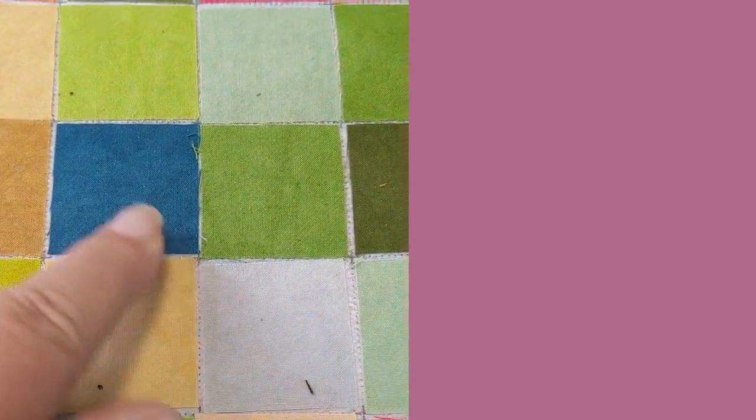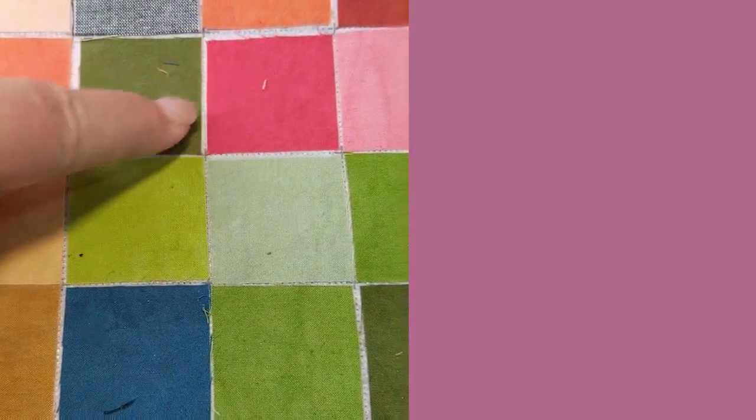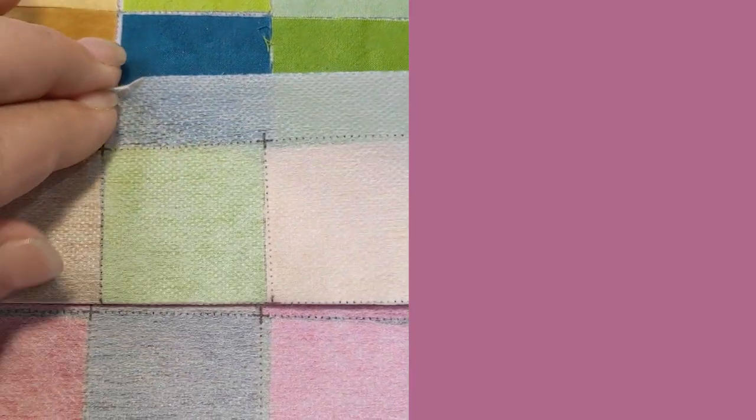Your fabric squares can literally be butted right up next to each other. One of the reasons you'll see a gap on mine is because my cutting isn't perfect — but as long as they fit inside the squares and safely within the seam allowances when you fold and sew, they're going to turn out awesome every time.